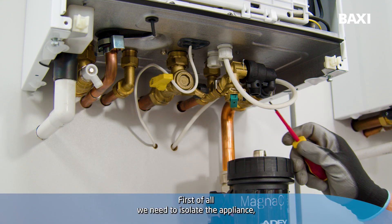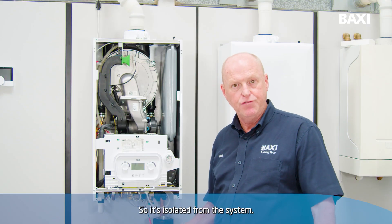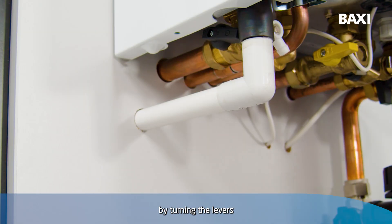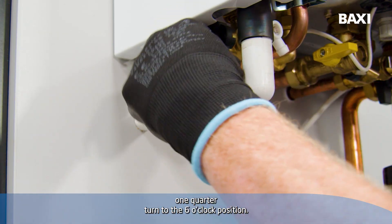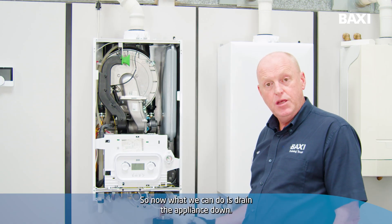First of all, we need to isolate the appliance, closing off the flow and return so it's isolated from the system. We do that by turning the levers one quarter turn to the six o'clock position. So now what we can do is drain the appliance down.